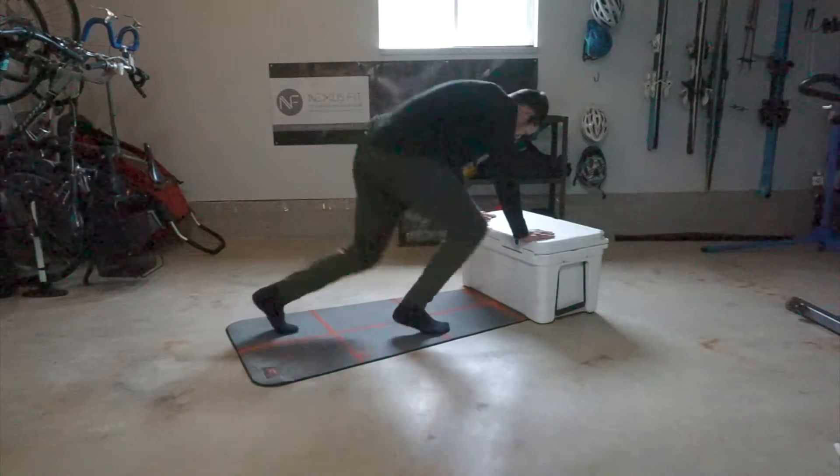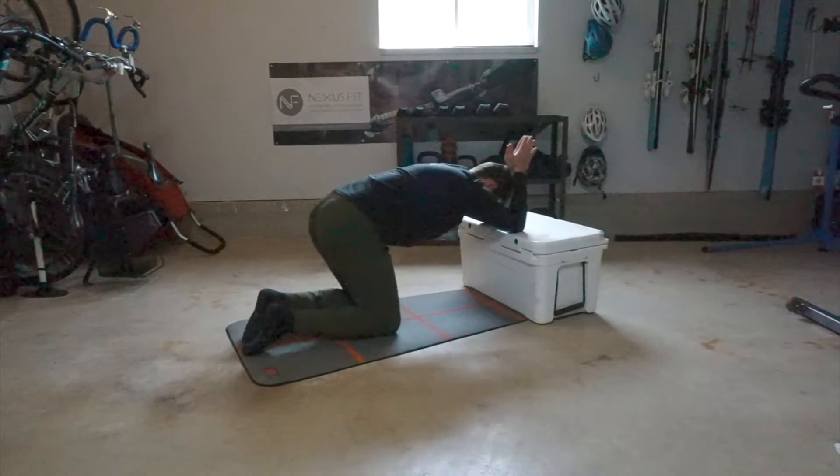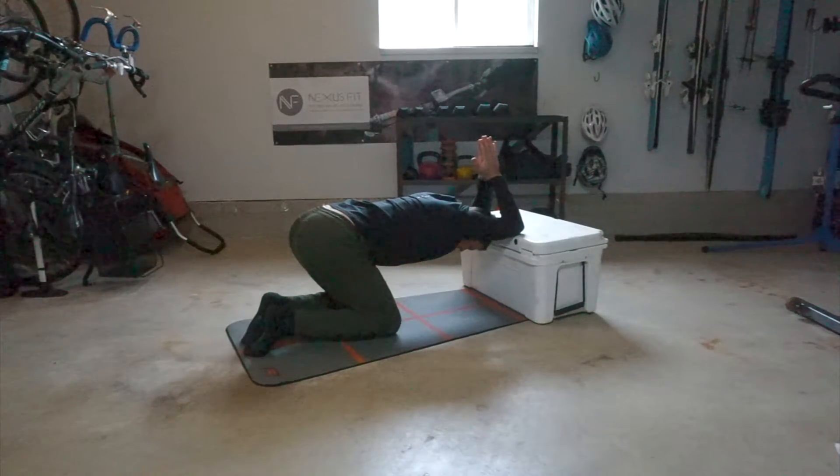You can obviously see why this is called the prayer stretch — kneeling at a bench, or in this case a cooler. Elbows on the bench, palms together behind the head, keeping the elbows bent at 90 degrees.